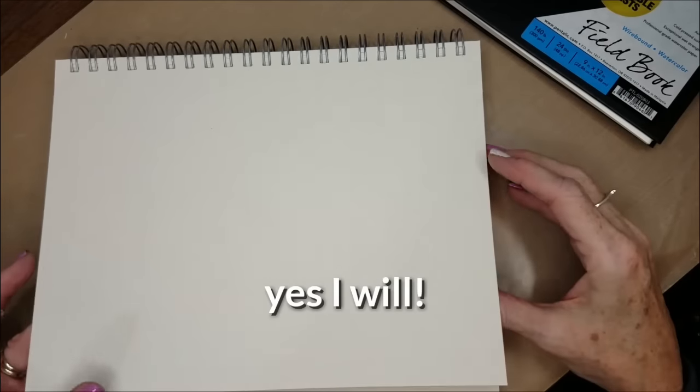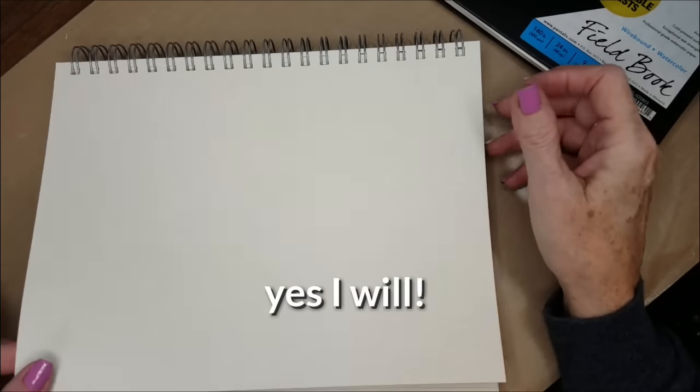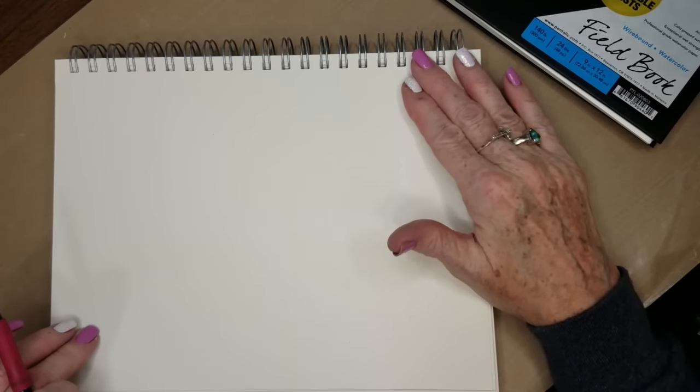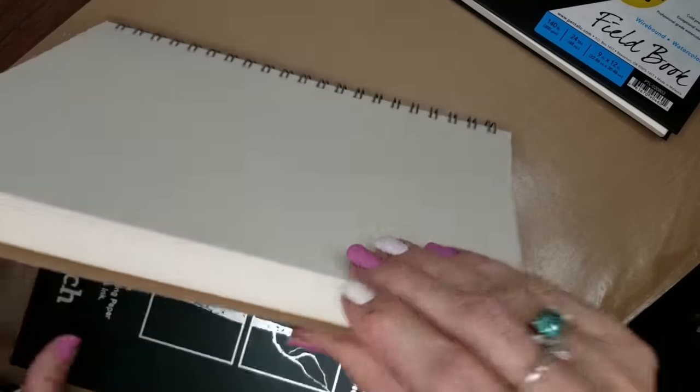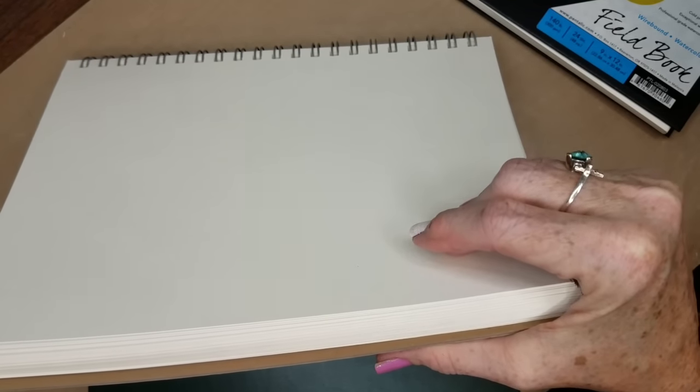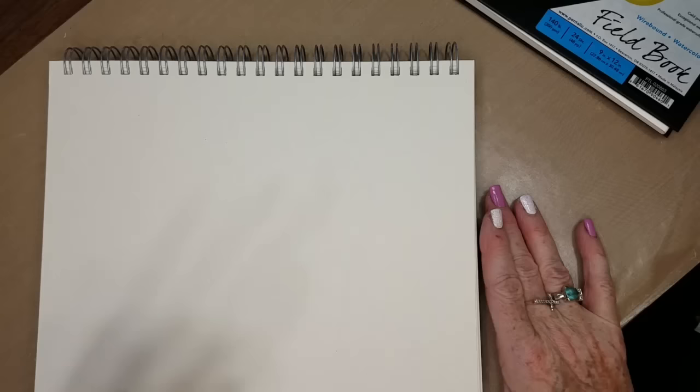I don't think I'll be doing any heavy washes on this paper. This is 130-pound mixed media paper, which is 25% cotton, 212 gsm. It's acid free, of course. I'm going to go ahead and get started by sketching in the grapes.